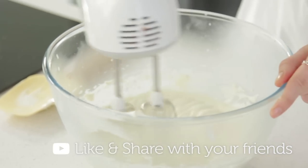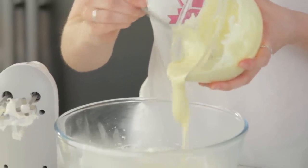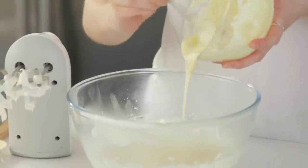Once smooth, add in your melted chocolate. You can melt it in the microwave or over a bain-marie. Try to use a good quality white chocolate. Finally, add four tablespoons of double cream and beat everything together.